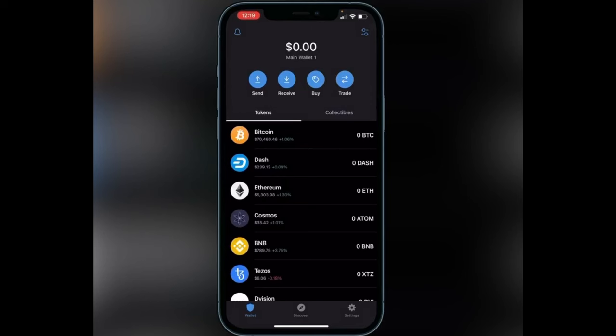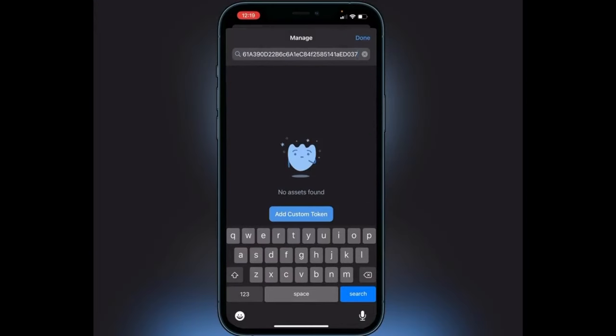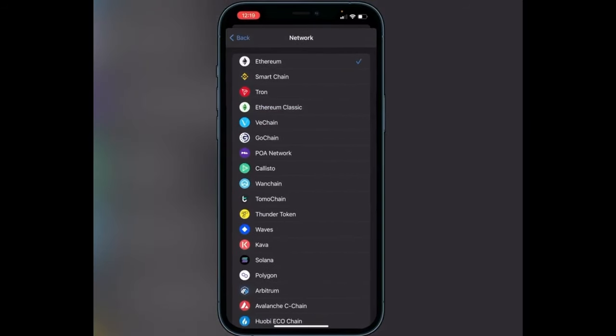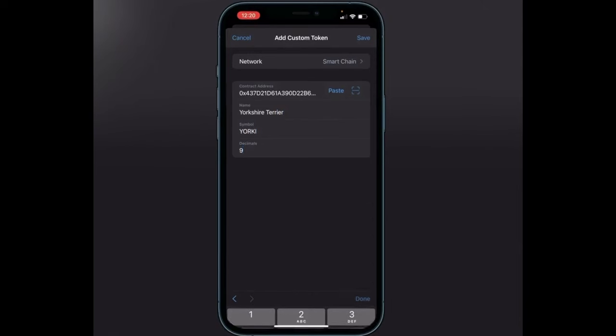Once we're back in Trust Wallet, go to the top right corner where you see the two lines and two circles and click on that. Paste the contract address in the top search bar, then you'll see 'Add Custom Token' — click on that. Switch the network from Ethereum over to Smart Chain, paste in the contract address, enter the name Yorkshire Terrier, symbol Yorkie, and decimals 9. Then click the save button in the top right corner.